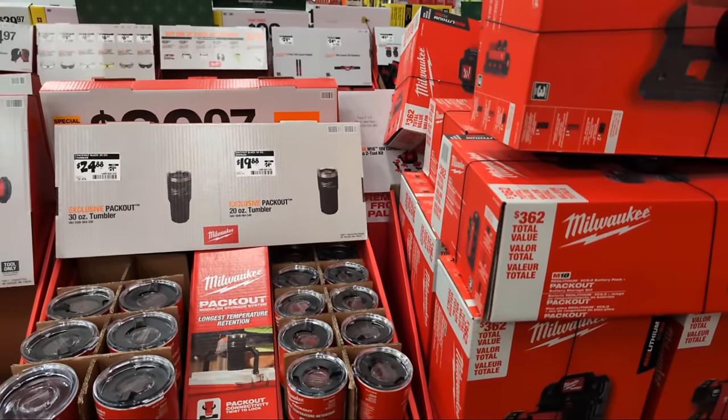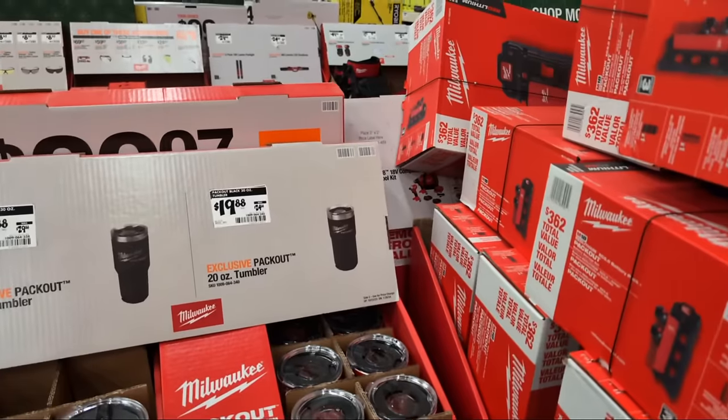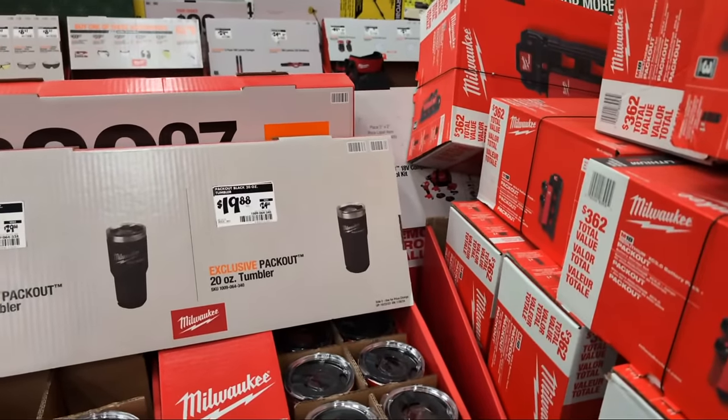Random Skills makes a great point - mentor young people who have work ethic and want to learn, show them how to deal with customers, not just how to do the work. They have the 20-ounce Milwaukee tumbler marked down at $19.88.